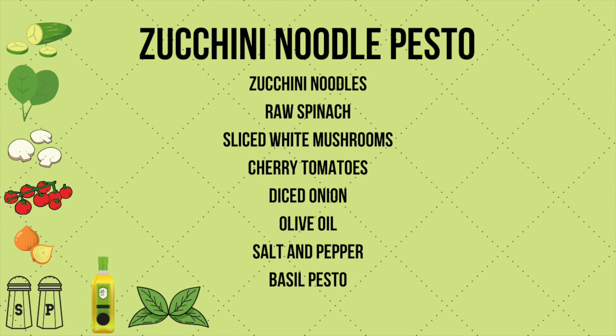To make this pesto you're going to need zucchini noodles — you can spiralize your own or use store-bought — raw spinach leaves, sliced white mushrooms or any kind of mushroom that you prefer, cherry tomatoes, diced onion, olive oil, salt and pepper, and basil pesto.